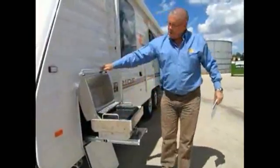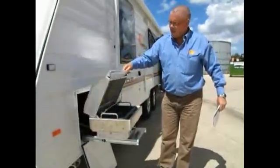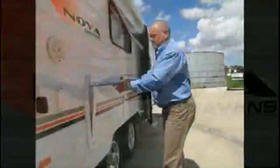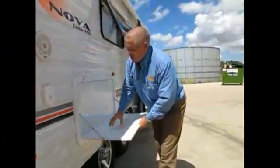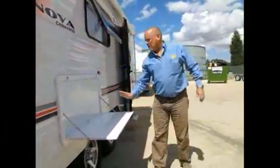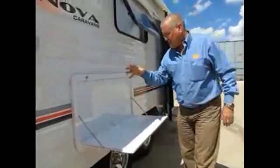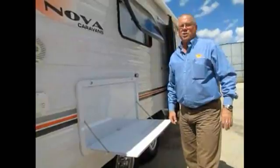Nice hooded barbecue — so you can do a roast on it, cook your sausages, cook your hamburgers, bacon and eggs. You can do everything on that outside. And a nice fold-down picnic table, heavy duty — it'll hold 25 kilos. So whatever you're cooking on your barbecue, you can whack it on here and just have a nice little serving area.